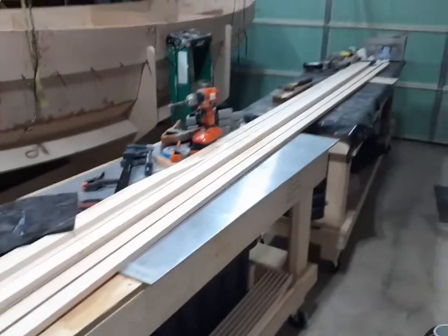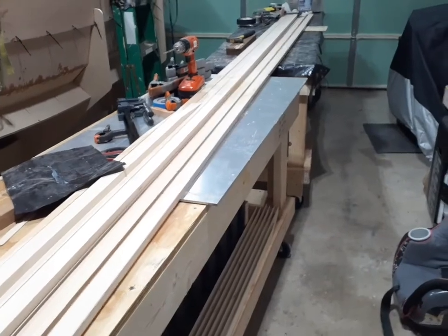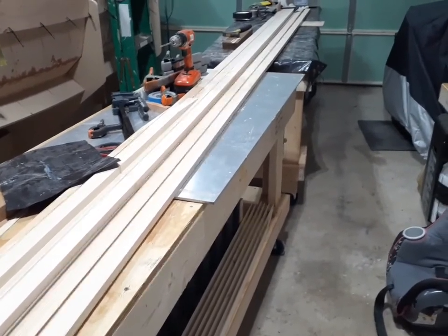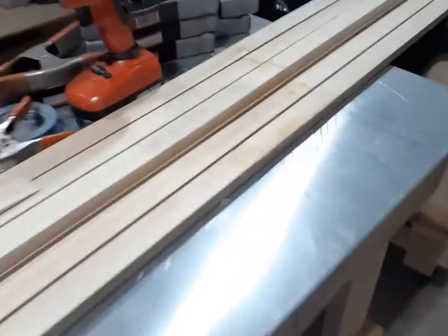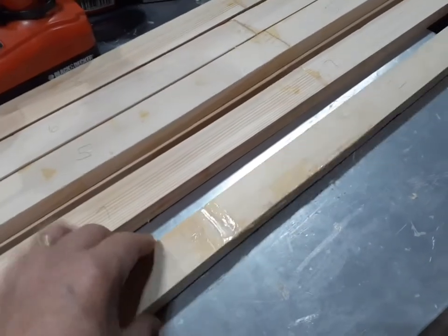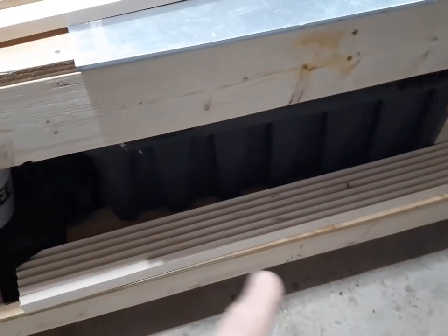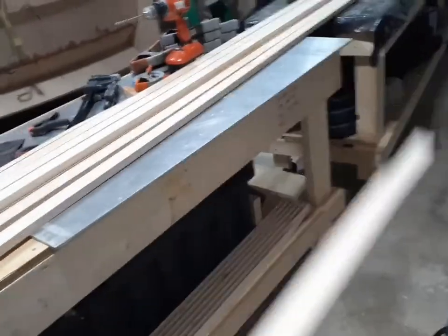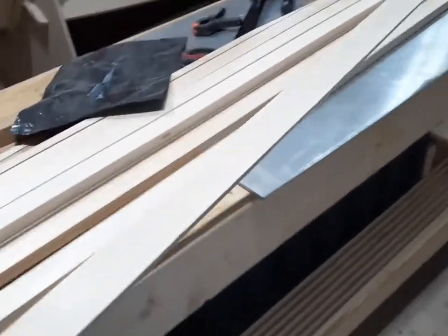I went ahead and pulled some mast staves out of storage in my man cave, and I glued up the scarf joints halfway down, and I've got the four-foot sections down below. So when everything's all put together — here's a four-foot section — it'll be a 20-foot mast.